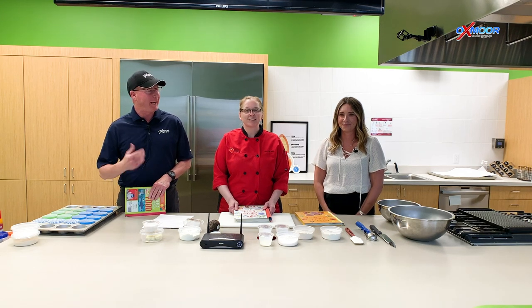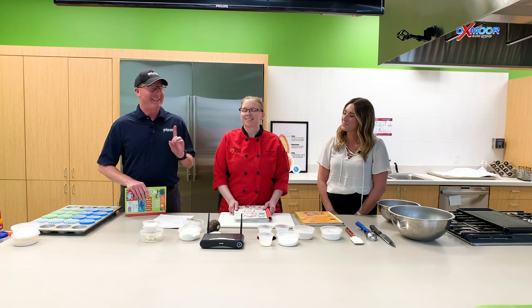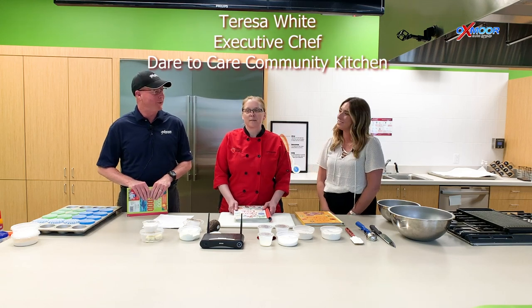Hello everyone, it's Kenny and Gabrielle from Oxmoor Auto Group. We're down here today at Dare to Care at the Community Kitchen and we got some really exciting news. This is the first of a three-part series with our friend Chef Teresa here, and she's gonna be making some great recipes that you can make with your kids.